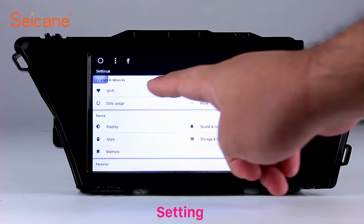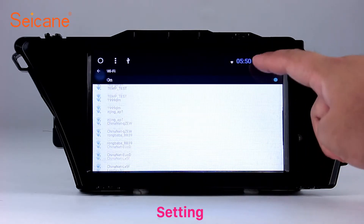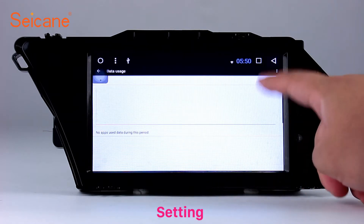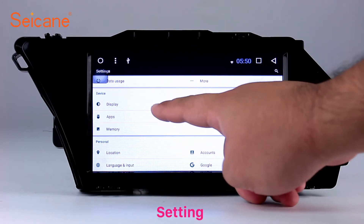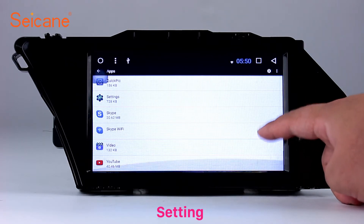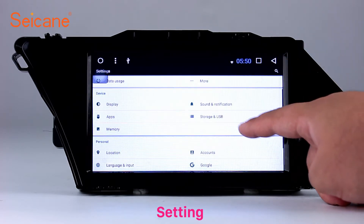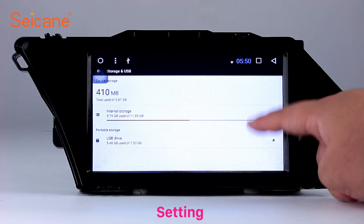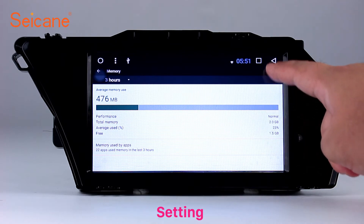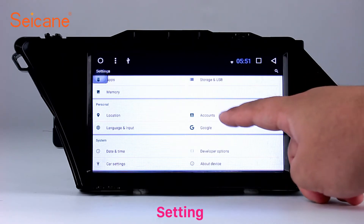Settings: In the settings interface, you can set display options, customize your favorite panel light color in the element interface, set security options, set GPS options, set EQ values, and set steering wheel control buttons, and more. Besides these, it also has a calculator, clock, calendar, and other tools.